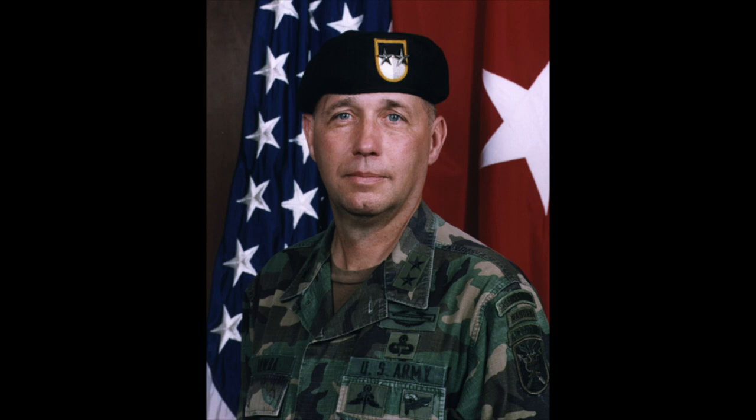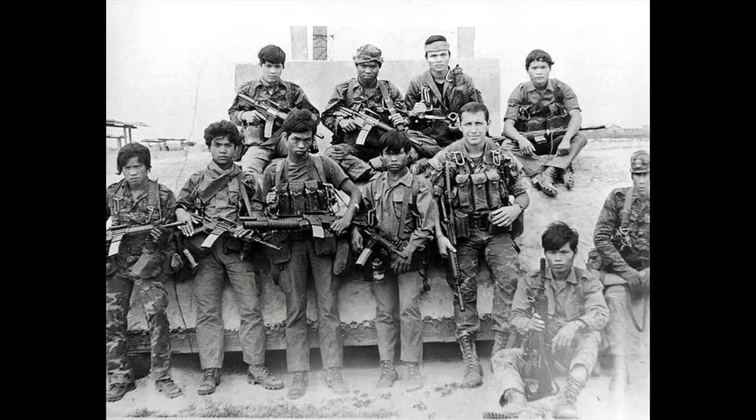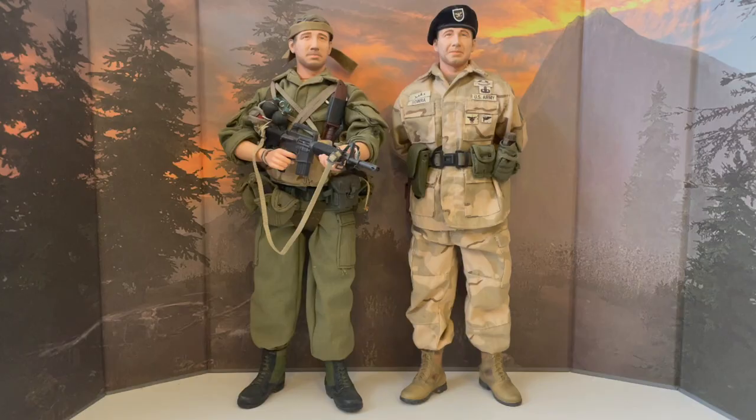Kenneth Rhodes Bawrah, born October 23, 1948, is a retired Major General who served with the US Army for 33 years, from 1970 to 2003. During that time he was involved in the Vietnam, Cambodian, Somalia and Gulf War, just to name a few. There are some excellent interviews of him available on YouTube which I've included in the description of this video. I highly recommend them if you're interested in military history.